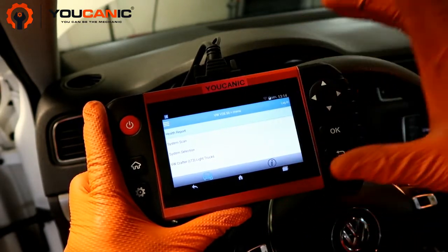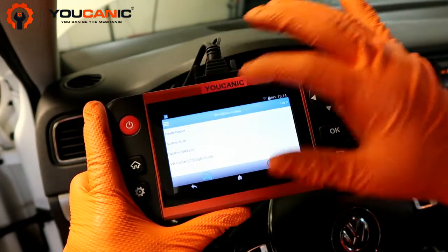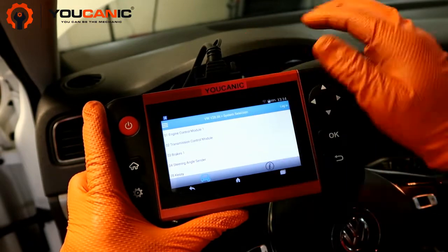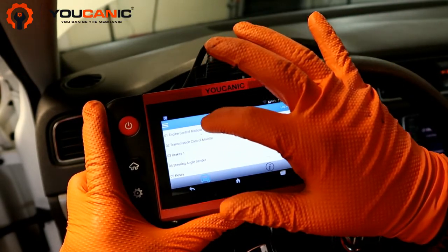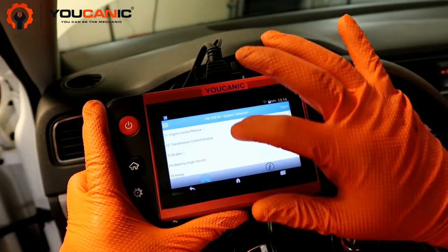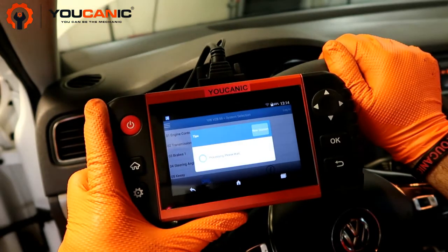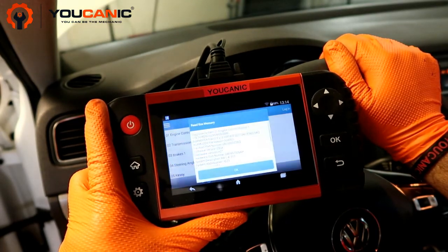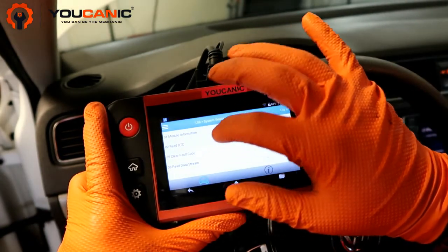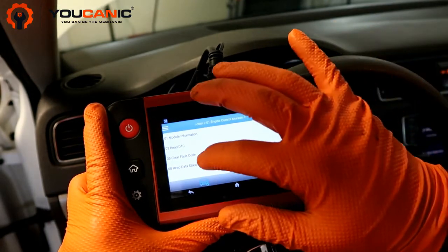Once you connect your scanner, select Volkswagen and then your model if your scanner allows you to. If you have a generic scanner, it will simply read check engine codes. Here you want to go into the engine control module — you have all the modules installed in this car, but check engine light and any related codes will be in the engine control module. It shows the VIN number, hit OK, and then you want to do read DTCs. You can also clear codes or read data stream.